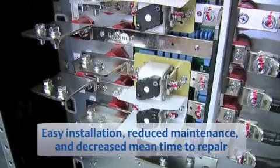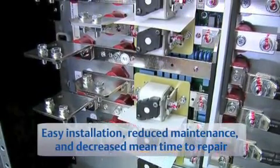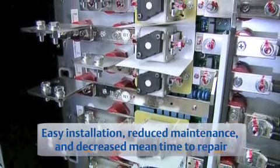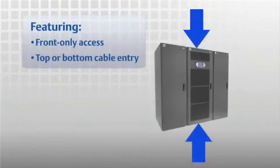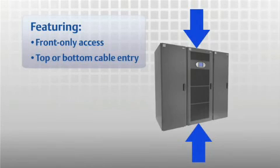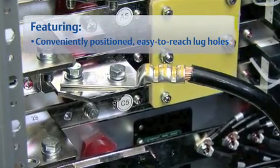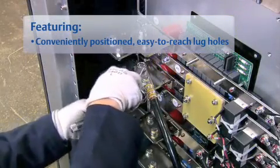The Liebert APM UPS also offers easy installation and reduces maintenance time and mean time to repair. Top or bottom cable entry allows installation in either raised or non-raised floor environments. Conveniently positioned, easy-to-reach power terminations further simplify unit wiring and installation.